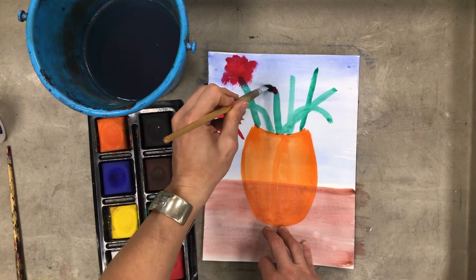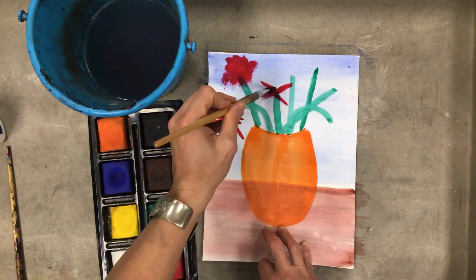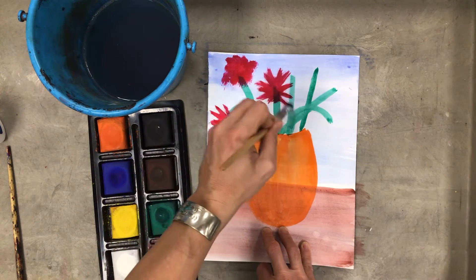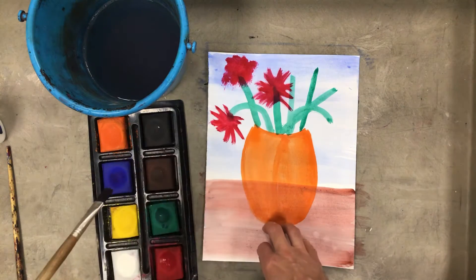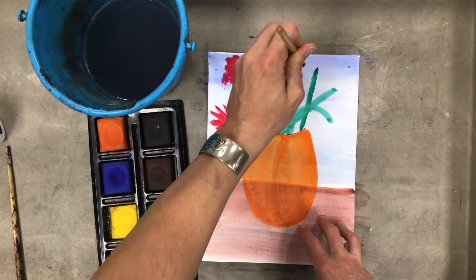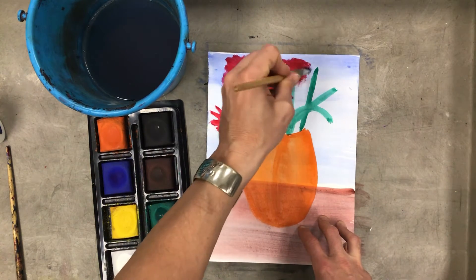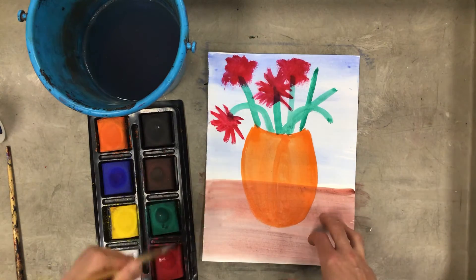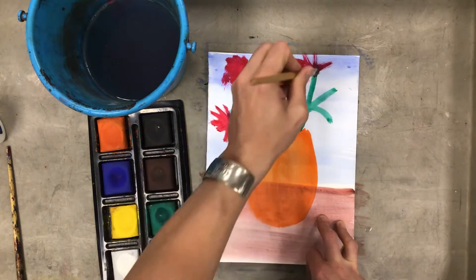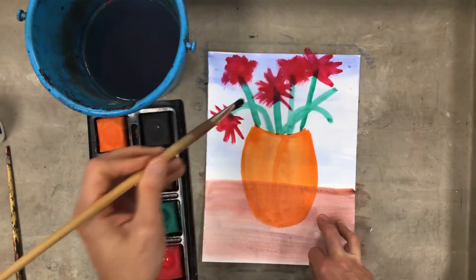I'm going to pull strokes this way, towards the front, then up and around in other directions, making them as long or short as I think they need to be. Then I'll do another one using stippling — dabbing the brush and making sure those dabs overlap each other so they actually create a shape when put together. I need a little water because it's looking scratchy. Much better — and pointing those flower petals in every direction.